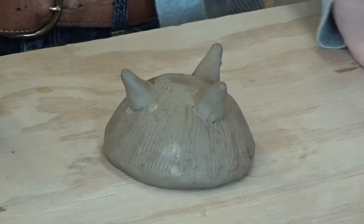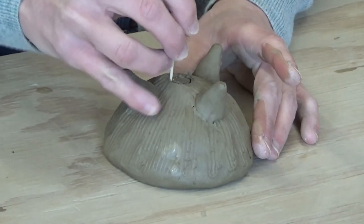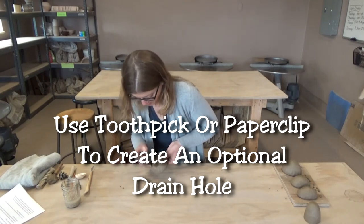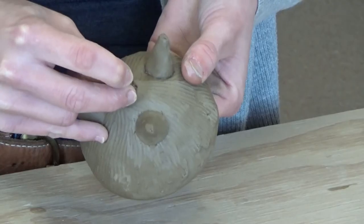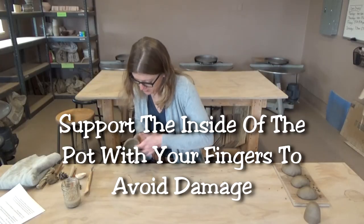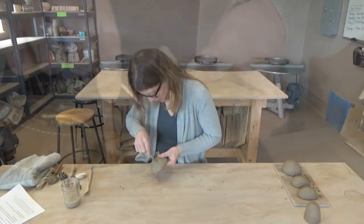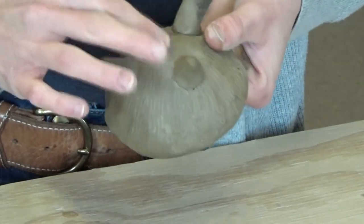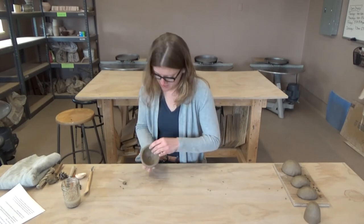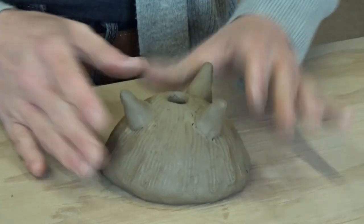If you want to add a hole to the bottom for drainage for your plants, just take your toothpick or skewer. Slowly go around in a circle — it's kind of like cutting away a piece of wood; you don't want to do it all at once. Just slowly work your way until you get to the bottom. I'm supporting this piece on the inside with my finger so that way I don't push all the way through the clay. Eventually you'll get to the point where you can pull this piece out. You can clean that up a little bit with your finger.